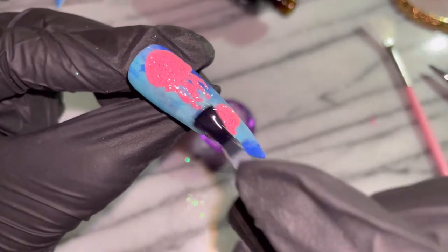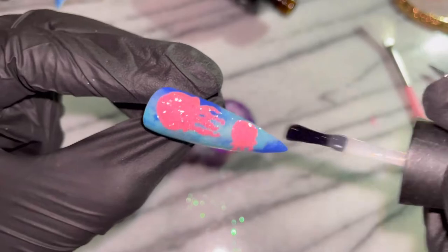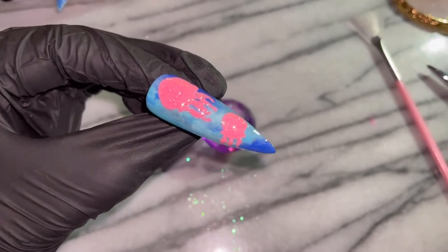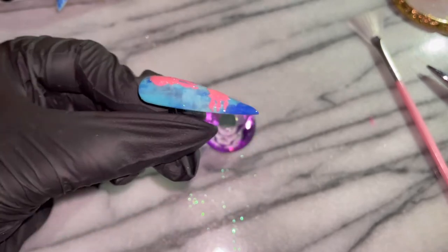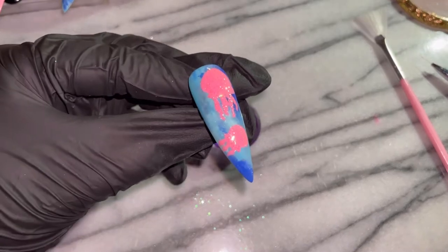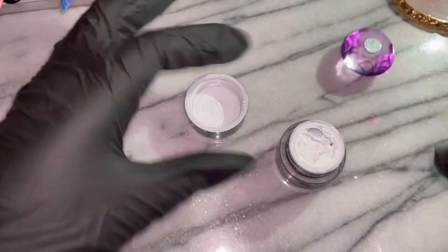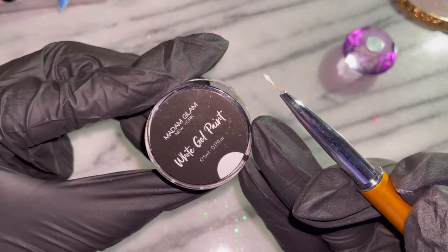Upon sealing this in, the way the glitter was speaking to me — I was just like, I have to charge you up so I can see how you glow! I also wanted to show you the nail at a couple of different angles so you could see how very fine this glitter is — it did not bulk out my design at all. So going in with the white gel paint I'm going to outline the little jelly, and then we're going to move into some more sugaring because I just need this nail to glow — see it from outer space!